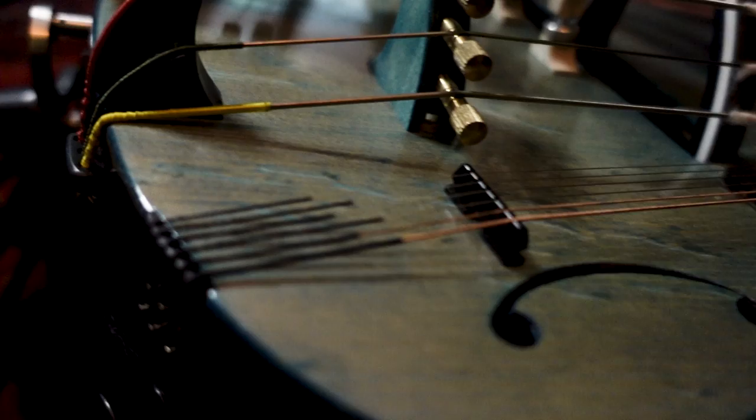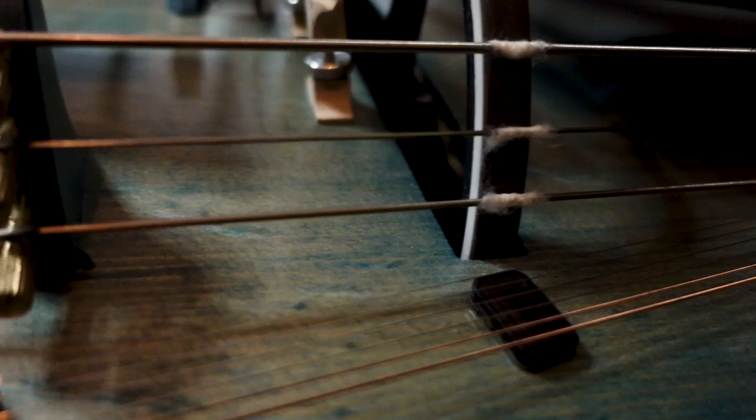The hurdy-gurdy is not only a stringed instrument, but also a so-called drone instrument, like bagpipes or the nyckelharpa. That means, in addition to the melody being played, the hurdy-gurdy can also create a constant tone, which is usually the keynote and which is used as the bass. The hurdy-gurdy has drone strings that can simply be placed on the wheel and produce one and the same tone as soon as the wheel is turned.